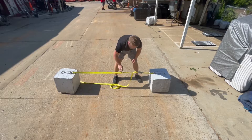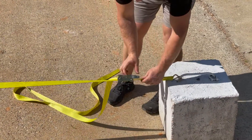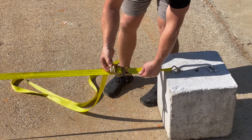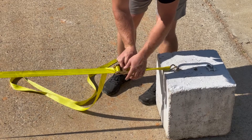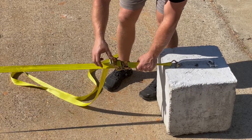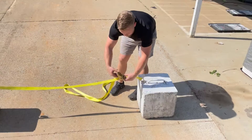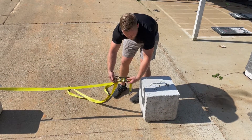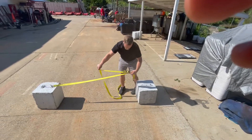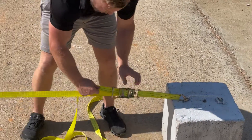To release the strap, all you have to do is pull in on the spring mechanism and open the strap all the way up to the back. Once you get past the catch point, you can release the spring-loaded mechanism and just push down on it — and just like that the strap releases. If you need to release it more, press it back into that catch point again and that's going to allow you to pull out on the strap.